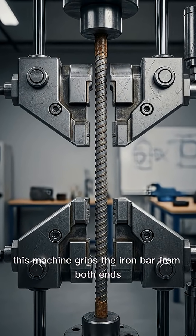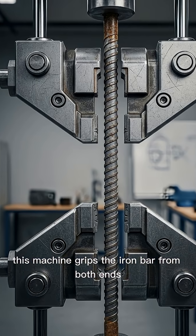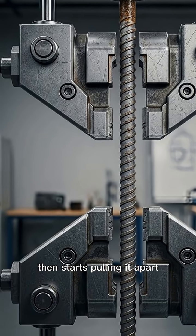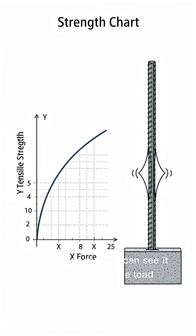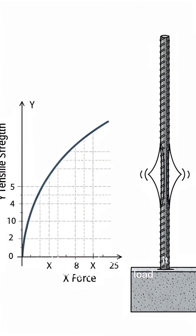This machine grips the iron bar from both ends, then starts pulling it apart. Slowly. The bar stretches, gets thinner, and you can see it straining under the load.